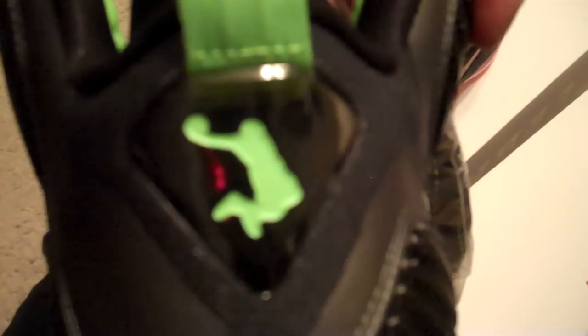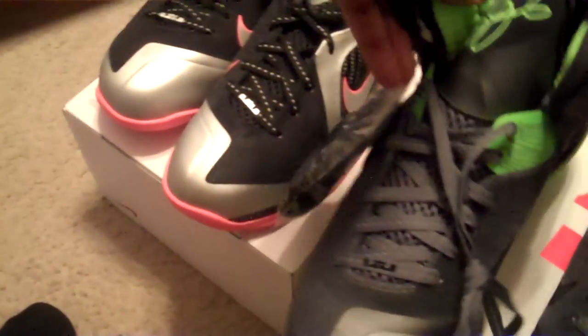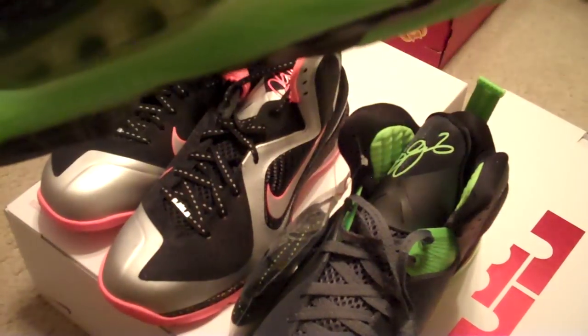You got your 3M laces — this flip video has a flash but it doesn't really show you guys — but these are very, very nice. Then you got your neon green heel tab. Actually, this pair here, there's controversy. Some have the little Dunk Man circle, but these don't. I know a lot of batches that don't have them and a lot that do, but these actually don't. That's a very clean sneaker. And you got the 180 air bubble unit on all LeBron 9s.